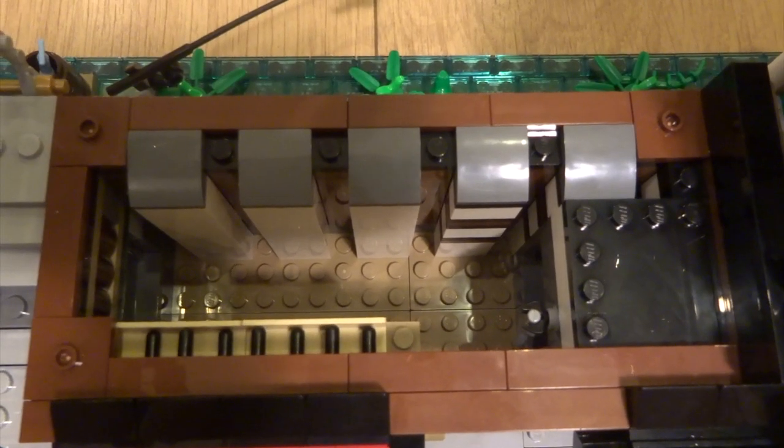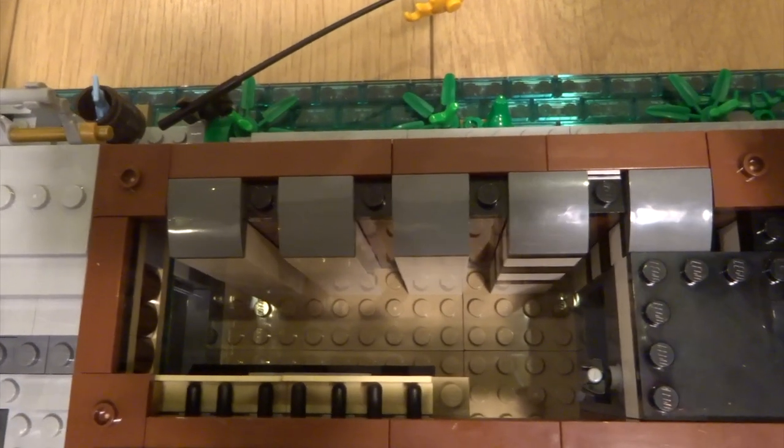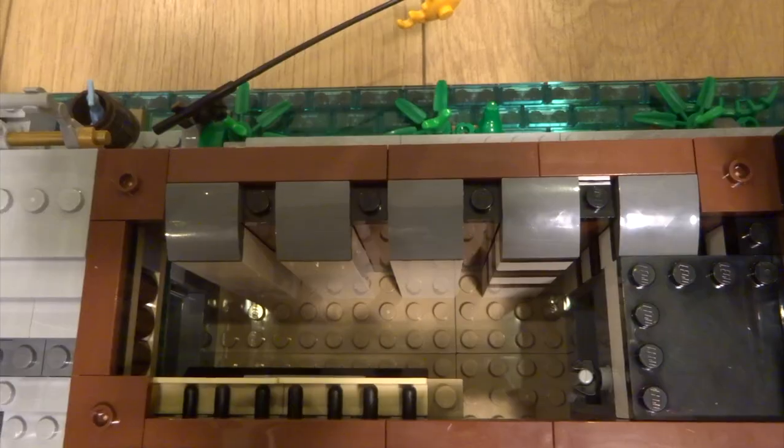Now let's look at the middle section. First a quick look behind the fruit shop on the ground floor - there's no detail in here but there's still enough space to put a couple of figures, so that's a nice bit of extra storage room. You've also got an axe there on the wall to cut the meat.